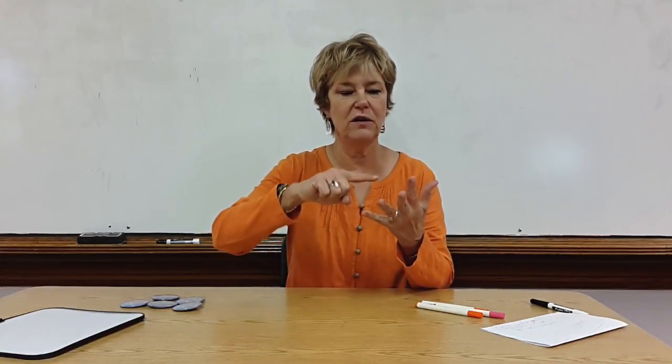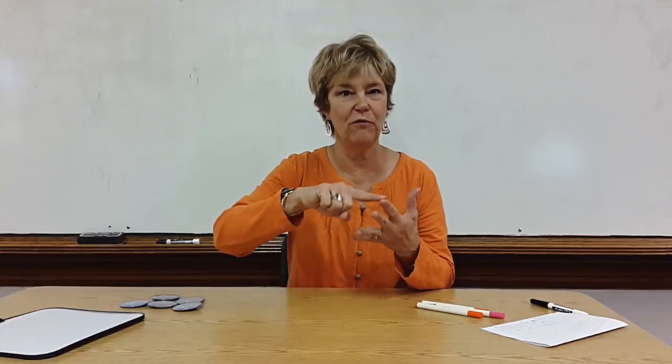Then they can start to touch things. One, two, three, four, five.